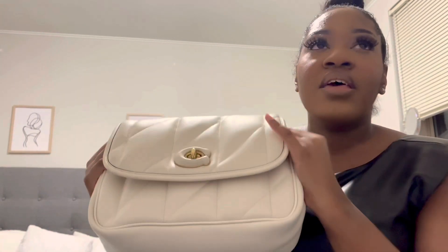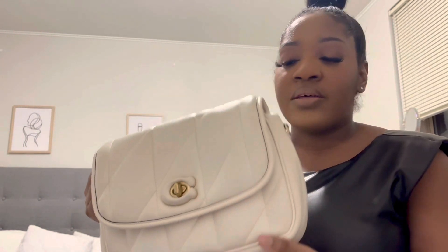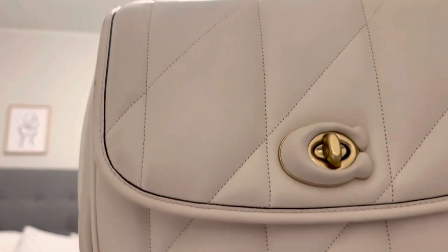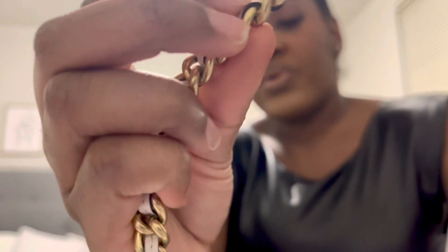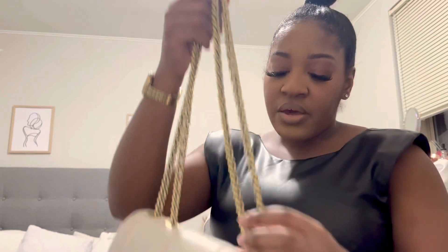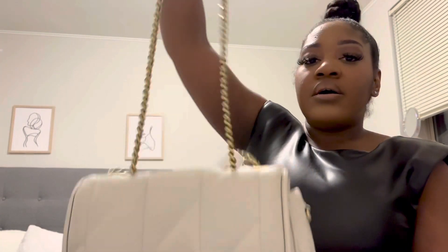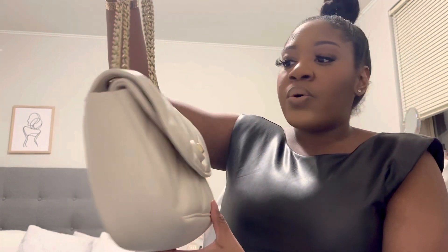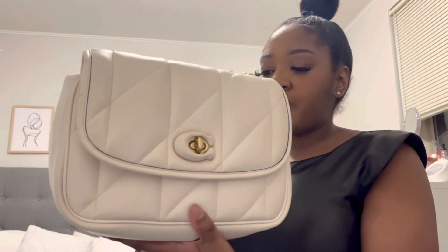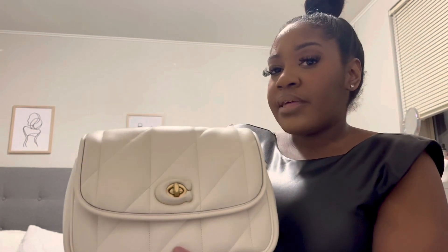It has this puffy, soft, super lush leather — kind of like the Pillow Tabby. I'll give you an up-close view. She has these beautiful chains where, if you look closely, each link of the chain has leather woven into it — such a beautiful detail. The chain collapses into the bag to make it a crossbody, and then you can pull it up to make it a shoulder bag, which makes it very versatile.